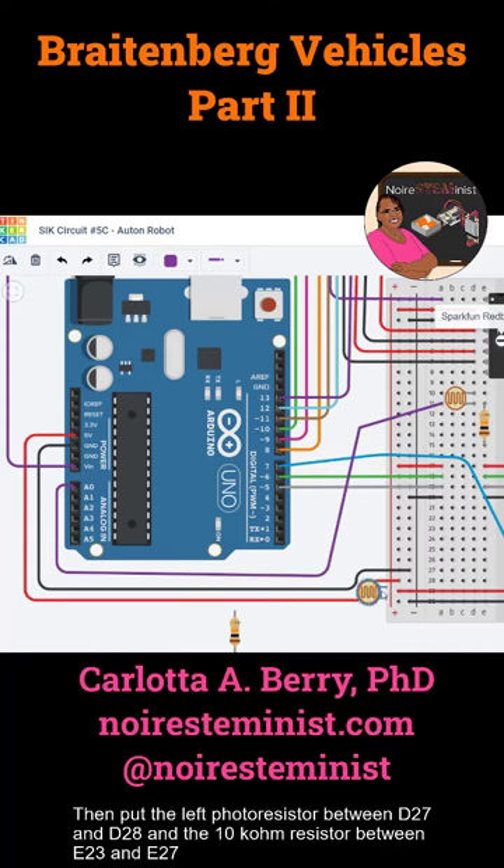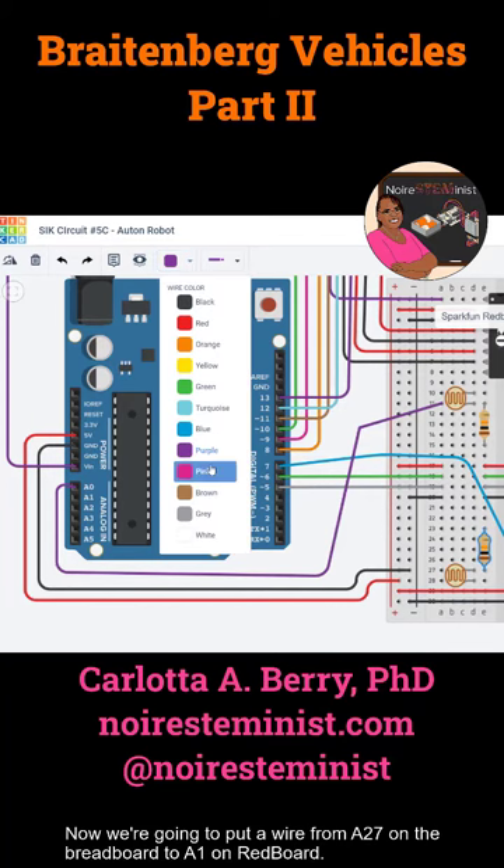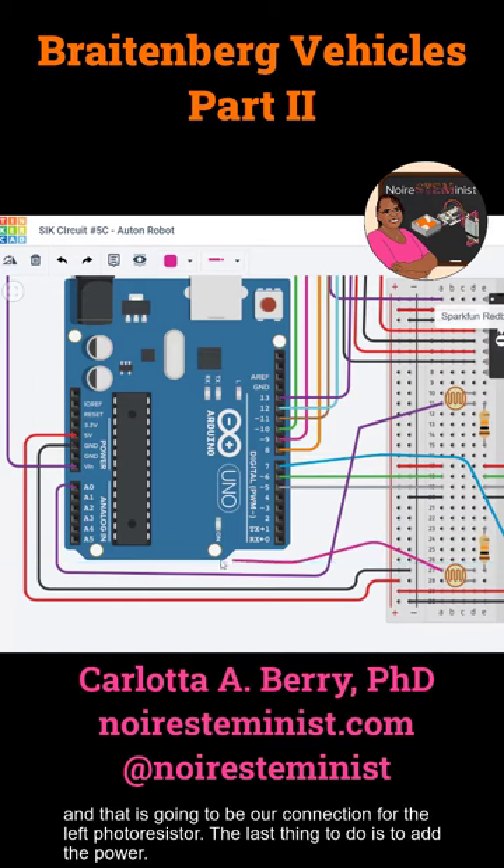Put the left photo resistor between D27 and D28, and the 10 kilohm resistor between E23 and E27. Now we're going to put a wire from A27 on the breadboard to A1 on the redboard. That's going to be our connection for the left photo resistor.